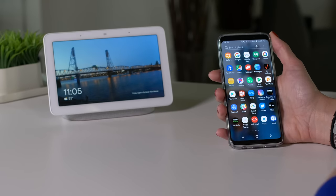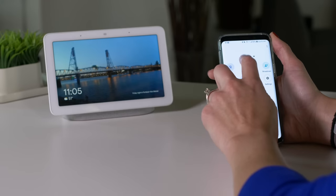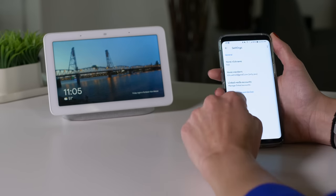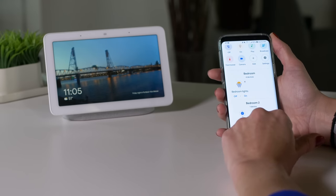Setting up the device is pretty much as easy as plugging it in. You'll need the Google Home app, which is free to download, and from there you can set up all kinds of things — connect streaming music services, set up your voice match so that Google Assistant can recognize your voice over your significant other's, and even change the voice of the Assistant and so much more.